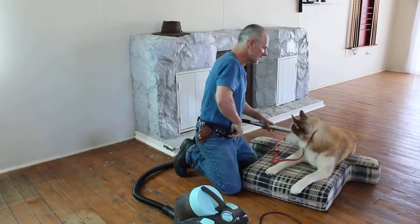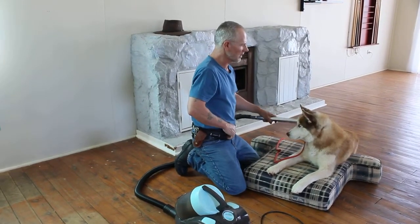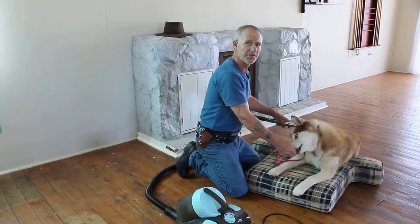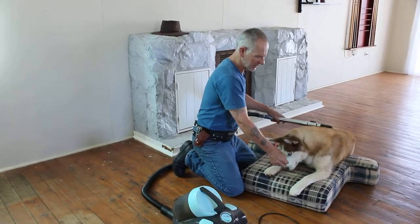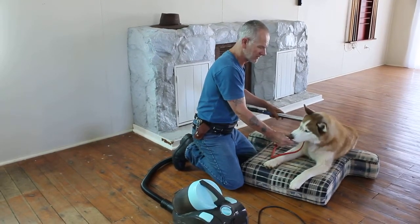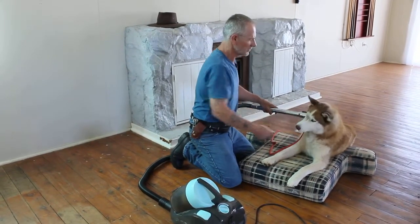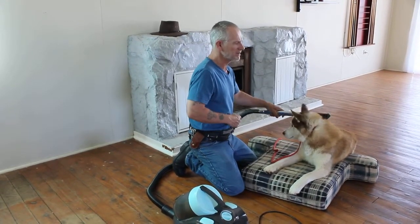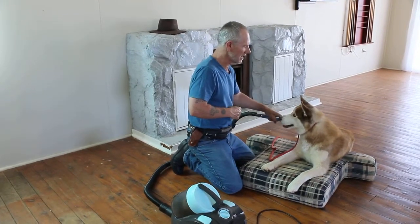By just acting like there's nothing really to worry about, why should he worry? Now, because he's already comfortable doing this, instead of giving him a treat all the time, I'm going to start holding the treats a little bit and I'll use praise. So now I'm just saying he's a good boy for being calm.